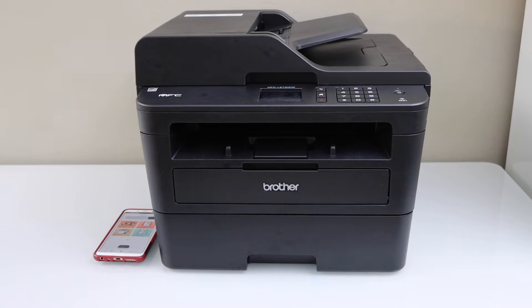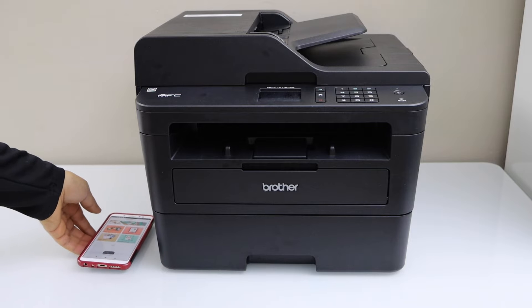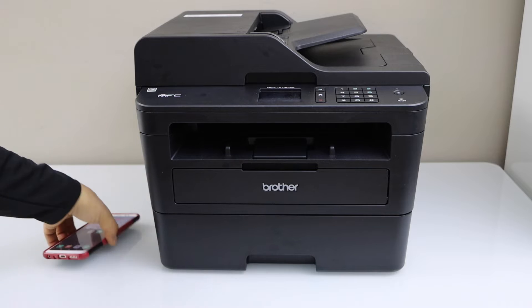In this video I'm going to show you how to set up your Brother MFC printer. We are going to connect it with the wireless network and then we will add a smartphone for printing and scanning.